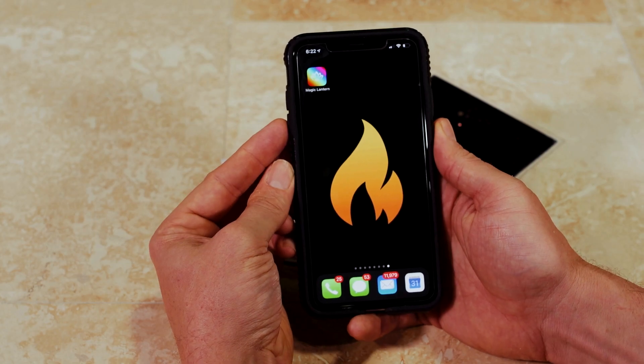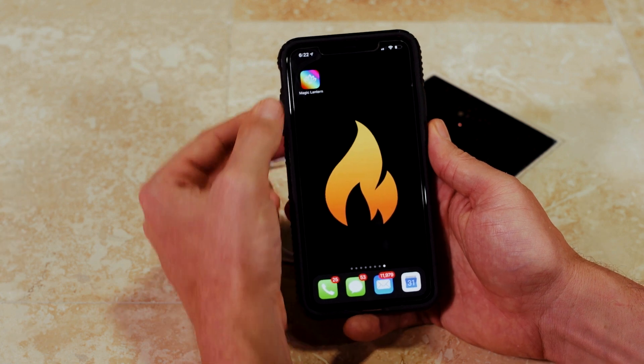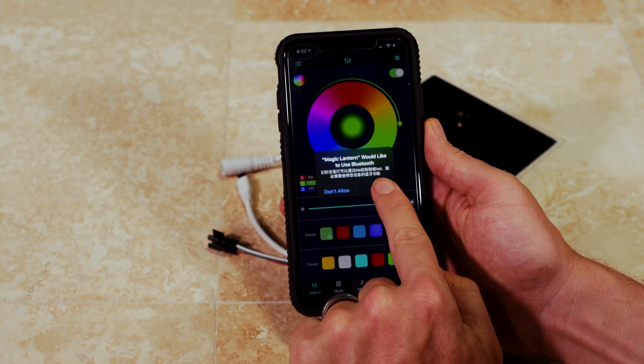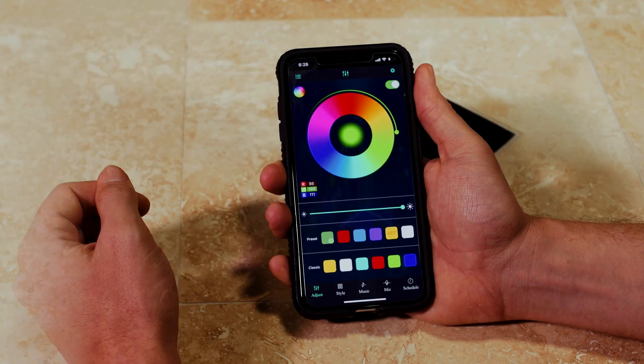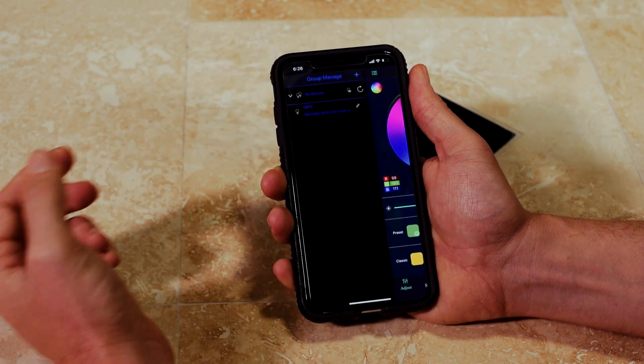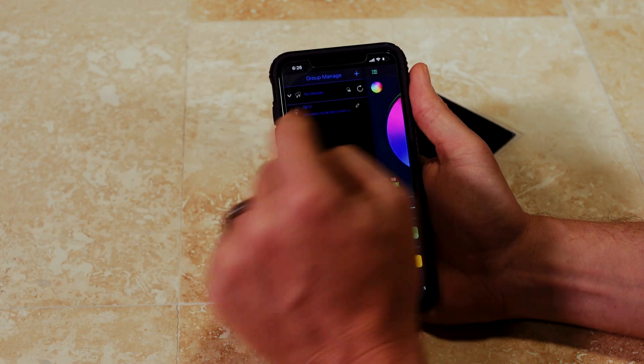Find the Magic Lantern app icon and press it. Once you press it, it's going to ask you would you like to let this app use your Bluetooth — press OK. Up in the top left you'll see three green bars. Press that, press the My Devices tab, press the name of the device. You can now swipe back over to the color wheel.